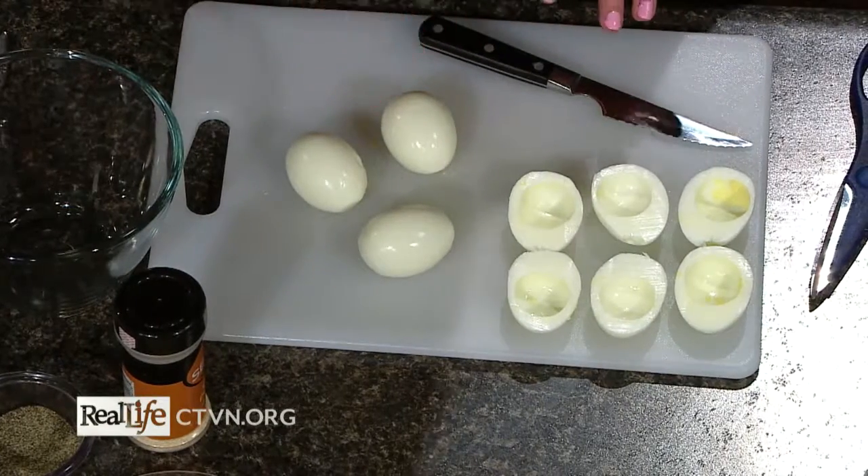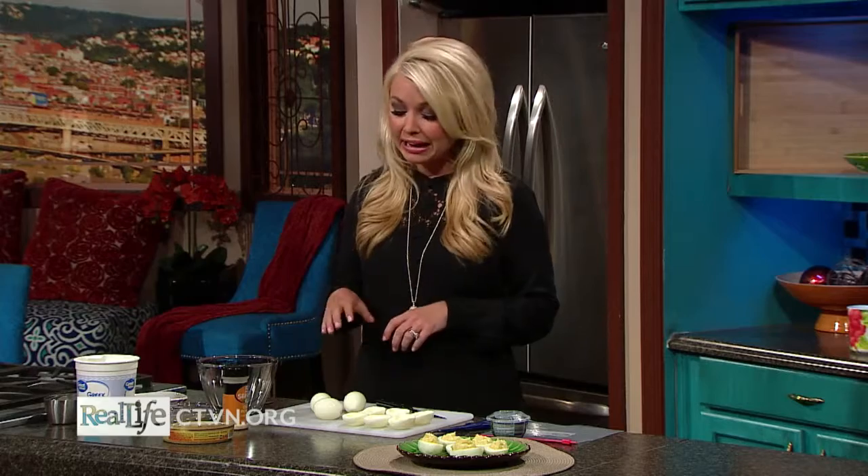Today I'm going to show you how to make deviled eggs, because whether it's the holidays, a party, or really any type of gathering, deviled eggs are always a hit. Here we have some hard-boiled eggs, and a really good tip for peeling them easily — because that's usually the hardest part — is to boil them in a pot of water for about eight to ten minutes, then dump them directly into a bowl of ice water. That allows the eggs to peel right off; they just slide off, it's so easy.